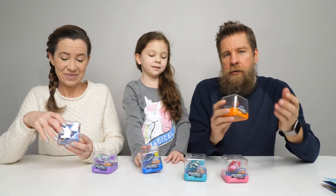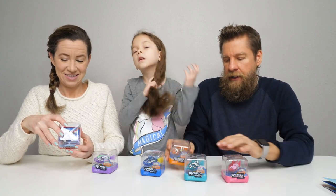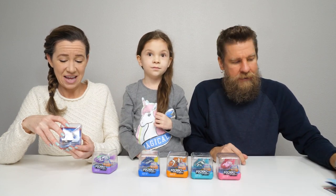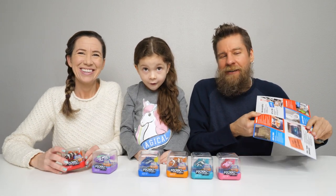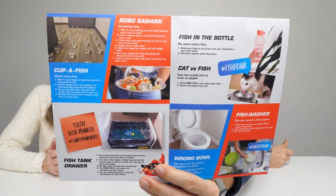They do color change — going from cold water to warm water will activate the color change. These move in five different directions and they dive up to six feet. How cool would that be in a swimming pool! They also included — and this must be a big thing on TikTok — different prank things.